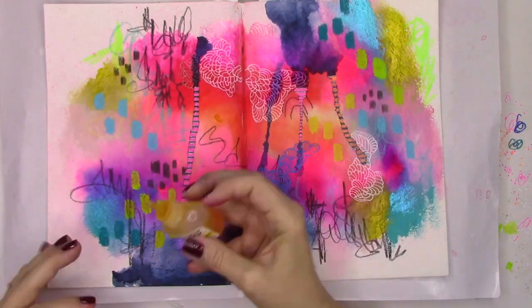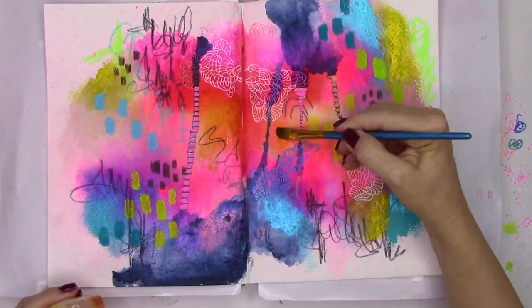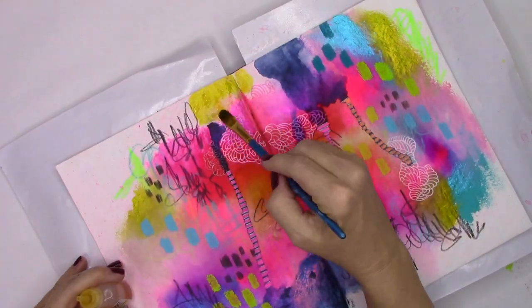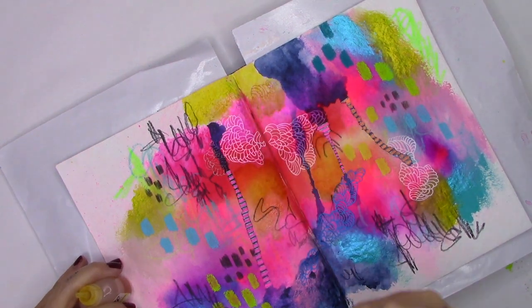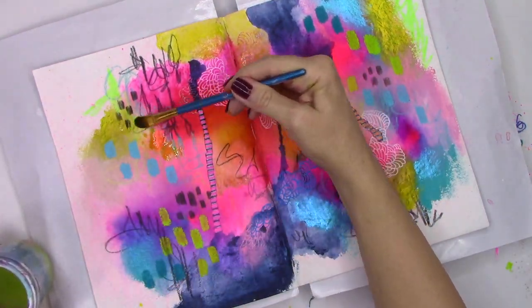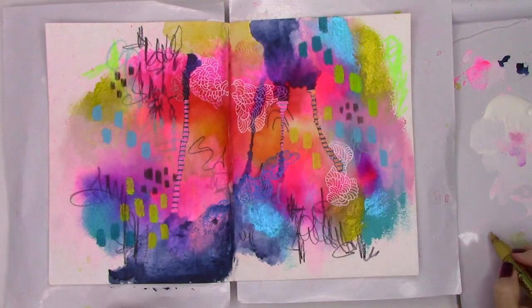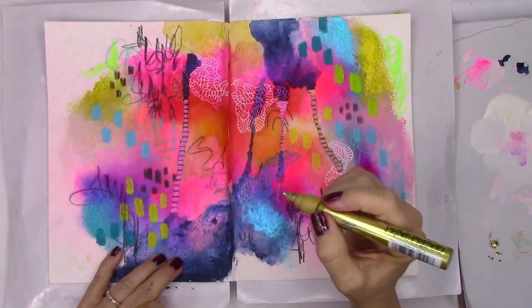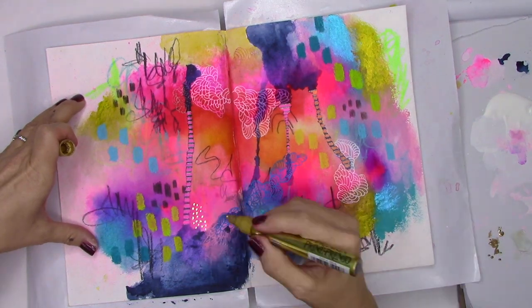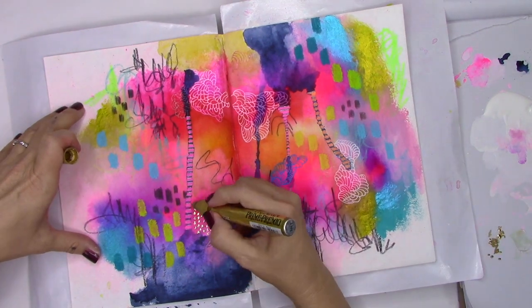Just when you think we may be done, we're still adding color — this time in the form of a yellow ink by Brea Reese to create some warm sections on the page. This is really the first time I'm being careful with my placement; I don't want to ruin some of the marks I've already made. Because this is a wet ink I'm taking my time. Next we're going to use those sections to create even more drama with a gold metallic paint pen — I'm blotting it on the palette paper to get the ink flowing, then spreading that pattern throughout both pages.